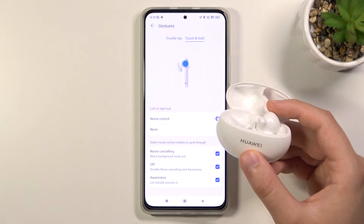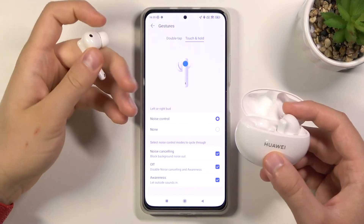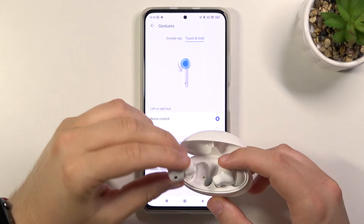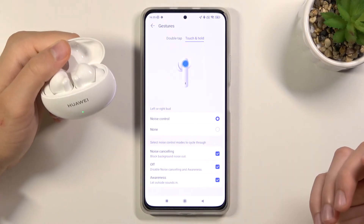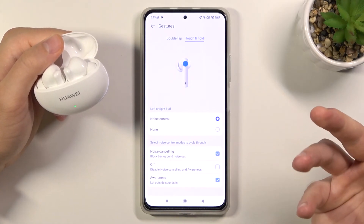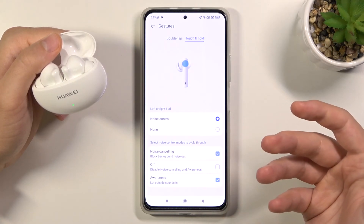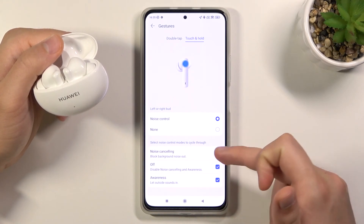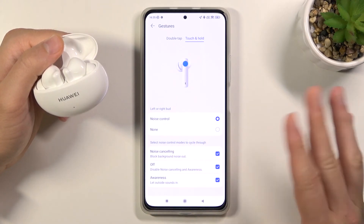With this gesture you can control noise control on both earbuds — left and right. If you want only noise cancelling and awareness, just unselect the off option. But I think the best option is to have all three: noise cancelling, awareness, or just off.